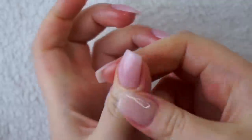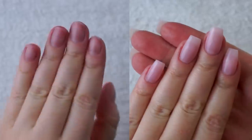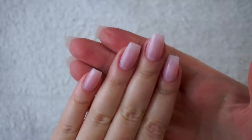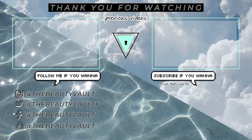I hope you guys enjoyed this video. If you did, please give this a thumbs up. Let me know in the comments if you want more videos like this in the future. Thank you guys very much for watching. Thank you for subscribing and staying subscribed. I'll see you in my next one. Love you, bye!